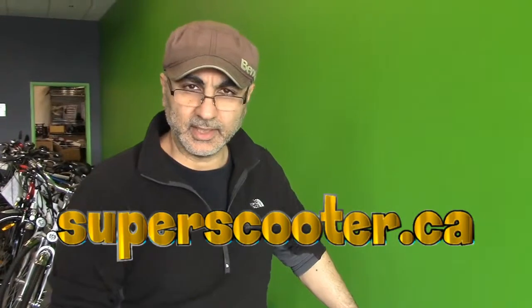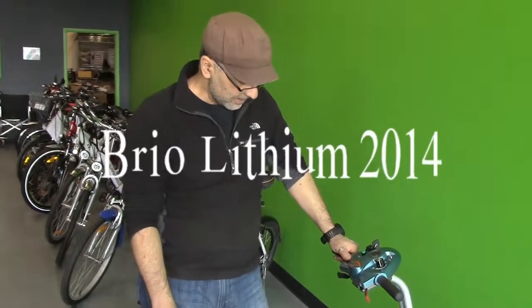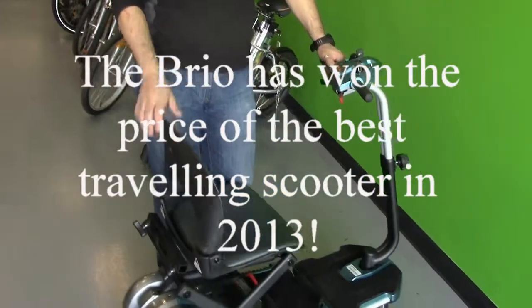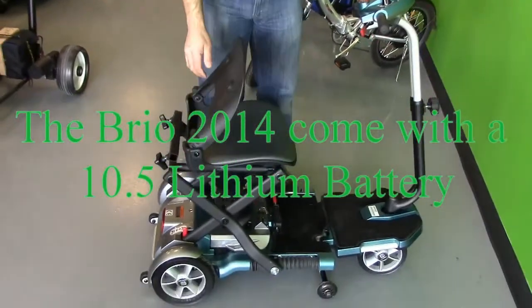Welcome to superscooter.ca. We're going to give you an update on the new arrival — it's the Brio from Heartway. It's the 2014 model that has been changed a little bit for the better.